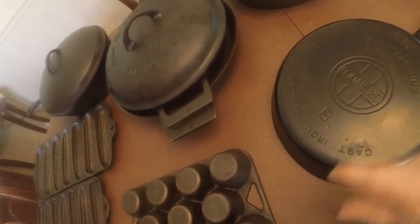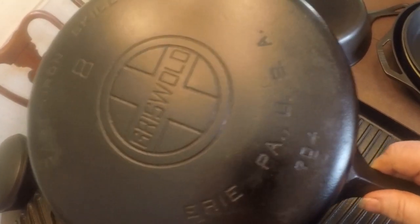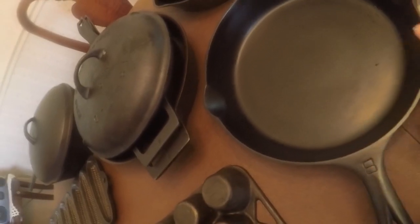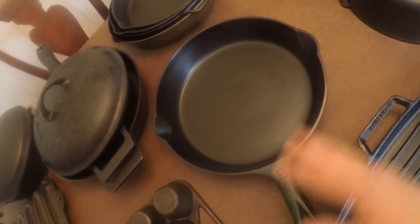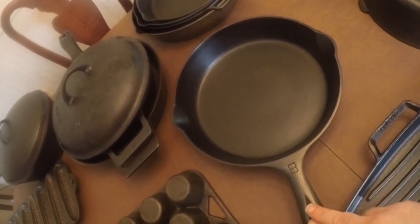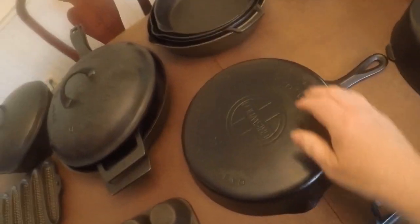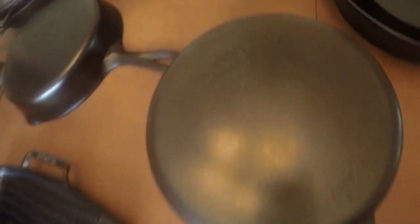Moving along, we have a number eight — this was the first Griswold I bought for my own use back in 2017 from a local antique mall. It has a little pitting on the underside and it's not the most perfect Griswold I've ever seen, but it's nice and black because I've used it quite a bit. It has an extremely smooth cooking surface — I actually used it this morning to make scrambled eggs. It's a great pan; I've used it to make mac and cheese, brownie desserts, all kinds of things. Endless uses and I bought it back in 2017.